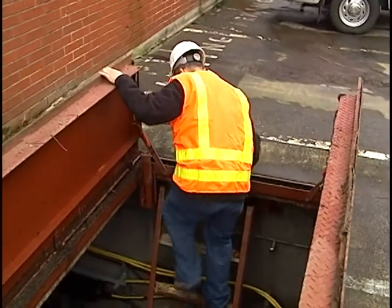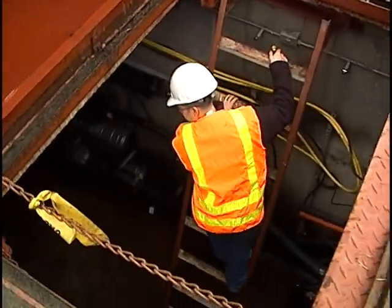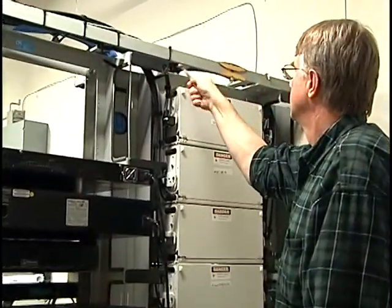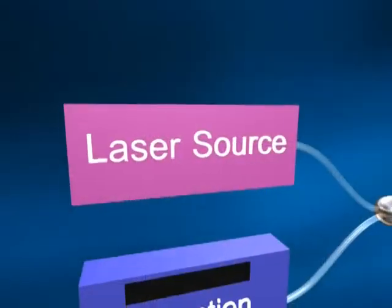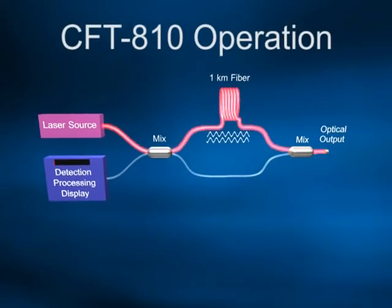This could be along a cable tray in a premises network or in a manhole in the case of a metropolitan area network. However, if the point along the cable to be identified is physically very close to the instrument, then a single technician may be all that's needed. The CFT810 functions like an interferometer, where a laser light source is split into two beams that travel around a loop and then return to an optical mixing module. The two coherent beams set up an interference pattern that is analyzed by the instrument's signal processing circuitry.